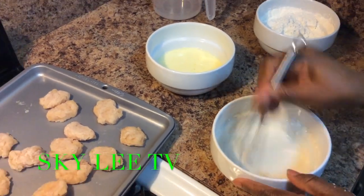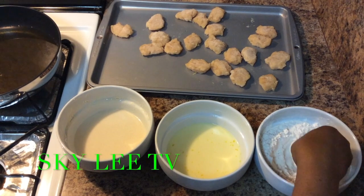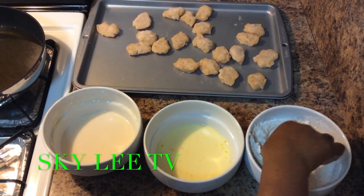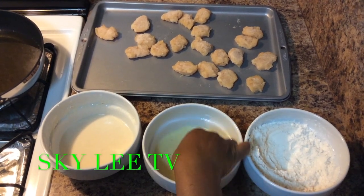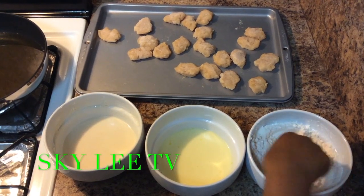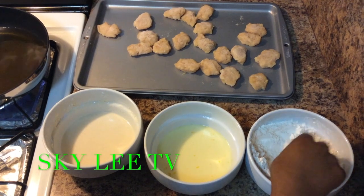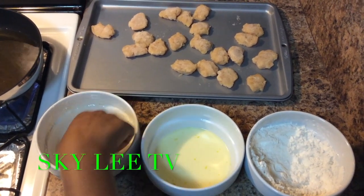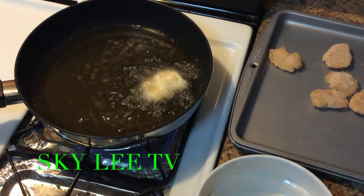Now we're ready to start frying our nugget. First put it in the dry flour and cornstarch first, coat it real well, then put it in the egg and milk part, go back and dip it in the dry again. Meantime our oil is getting ready. Then put it in on the last one — the batter.